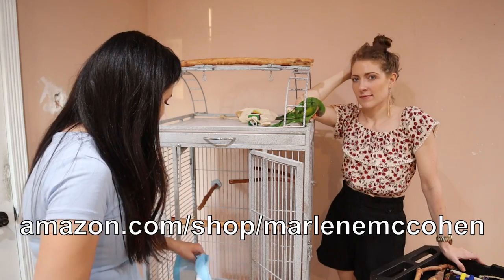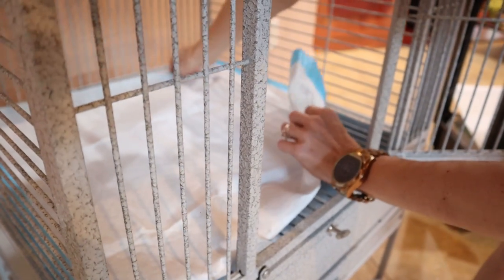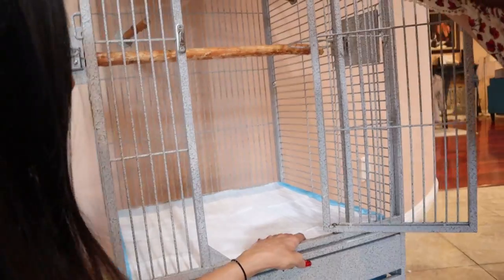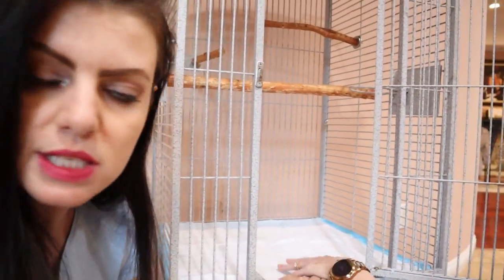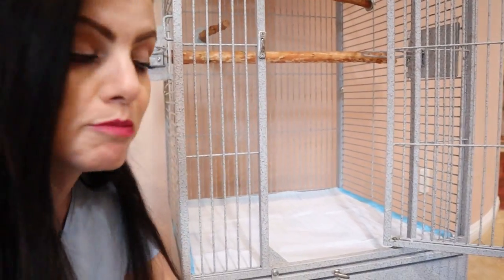If you get them on Amazon, you can check my Amazon store for recommended items — I'll put that below. You can cut them to size. Cutting one in half can be perfect for two different bird cages because there are really extra large ones. I like to put them on top of the bars, but if your bird chews stuff at the bottom, just put it on the bottom tray. If you're cleaning the cage, I recommend cleaning both.